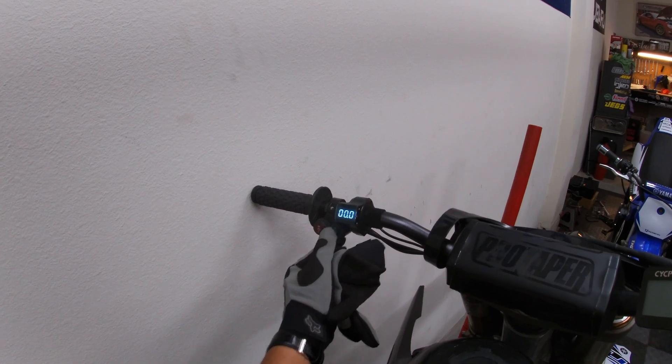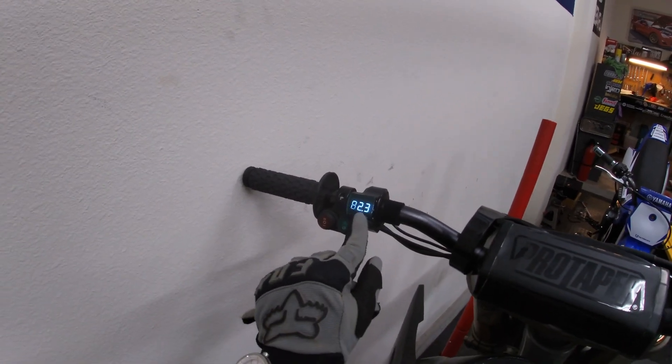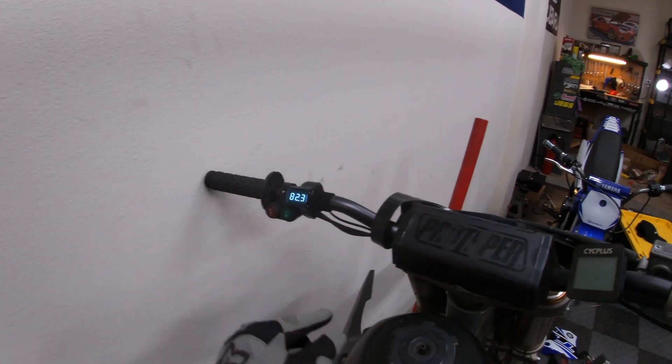I've got a Rylo 360 cam mounted on the handlebar — hopefully the mount doesn't break and I get some interesting footage. I've also got a Psych Plus GPS-based speedometer mounted on the handlebar to measure the speed today. We're starting with 82.3 volts, so it's relatively fully charged.